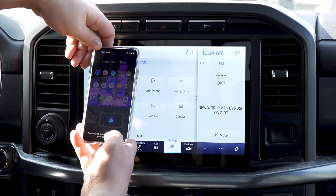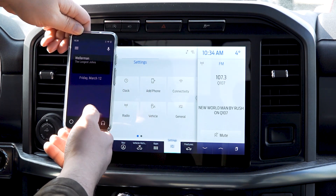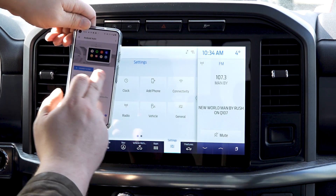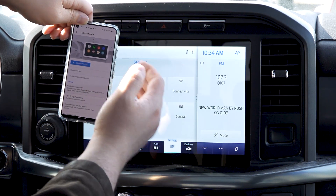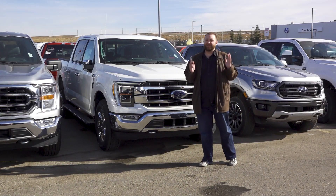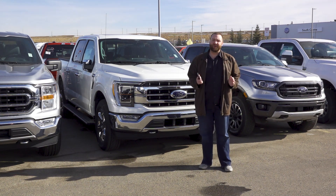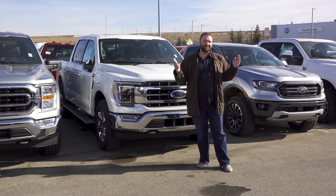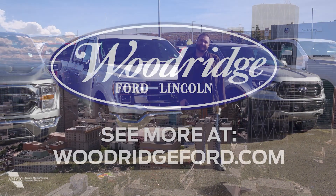You can also continue to connect from the car screen or go into the Android Auto app itself, tap 'Connect to Car,' and that gives you a good step-by-step process to make your connection to the vehicle. Hopefully our video on how to use Android Auto on the SYNC 4 system was helpful. If you have any questions, leave them in the comments below. As always, don't forget to like and subscribe — stay safe, woodridgeford.com, speak to you soon, take care.